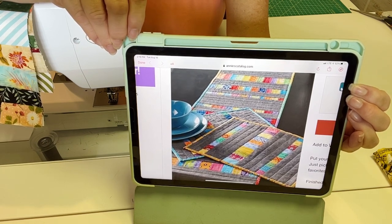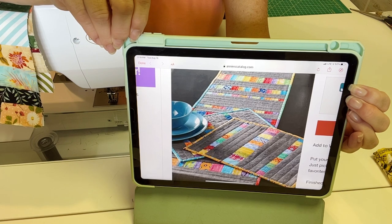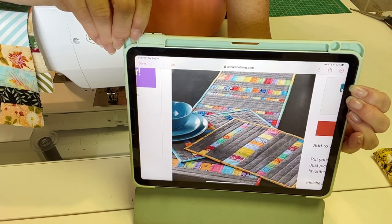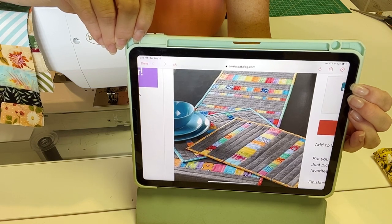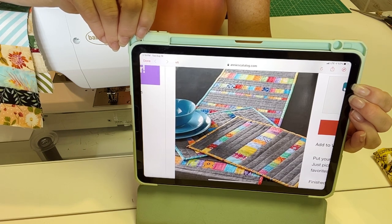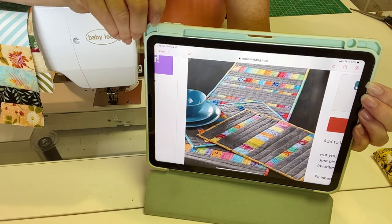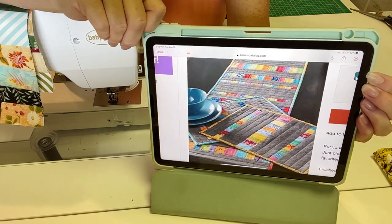In the scrap strips — you can run your scrap strips any which way you want. You don't have to do it all horizontally like mine will be. You can run them long ways, you could run them diagonally; it's however you want to do it. If you need inspiration, just go to Pinterest and put in scrappy table runner or scrappy strips or any wording like that, and you're going to find an abundance of ideas.